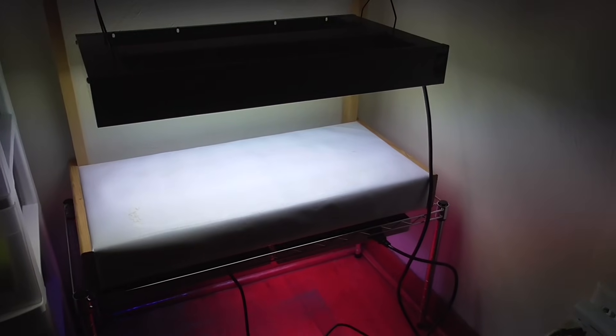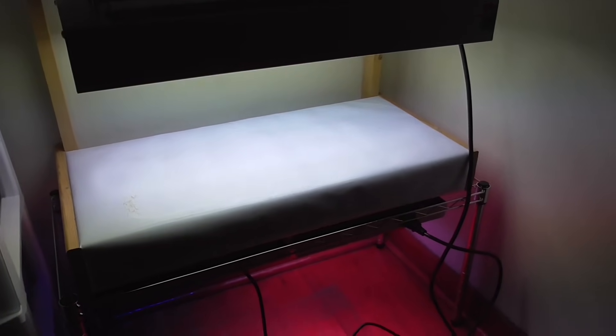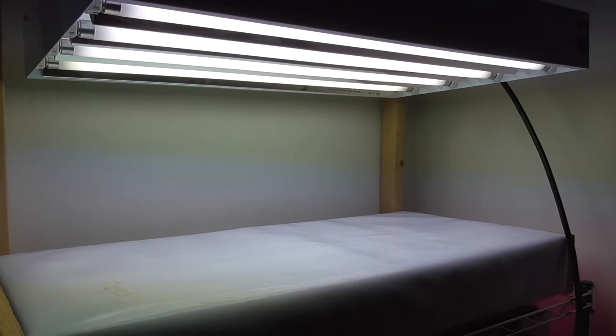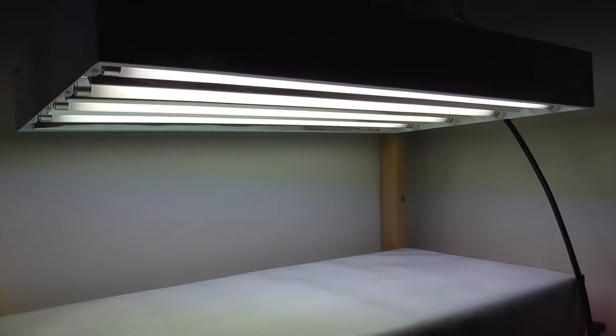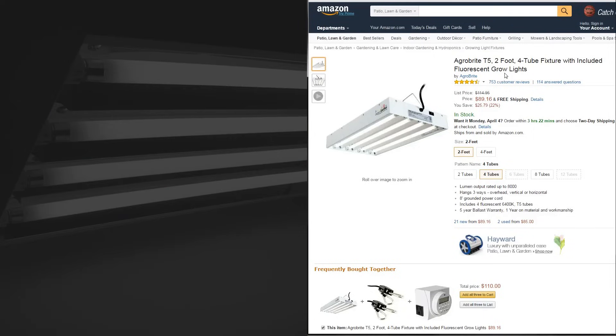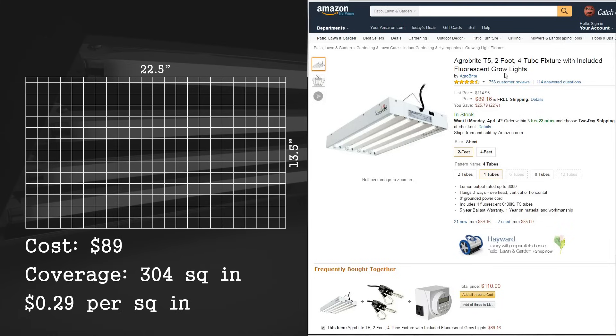For this test I was trying out a two-shelf system and on the top shelf I had a T5 fluorescent light. This was a 2-foot, 4-tube, 96-watt light going for around $89 on Amazon. I calculated the coverage area to be about the same as the dimensions of the light itself, meaning 304 square inches. So at the purchase price for the coverage area, you are getting around $0.29 per square inch of coverage.